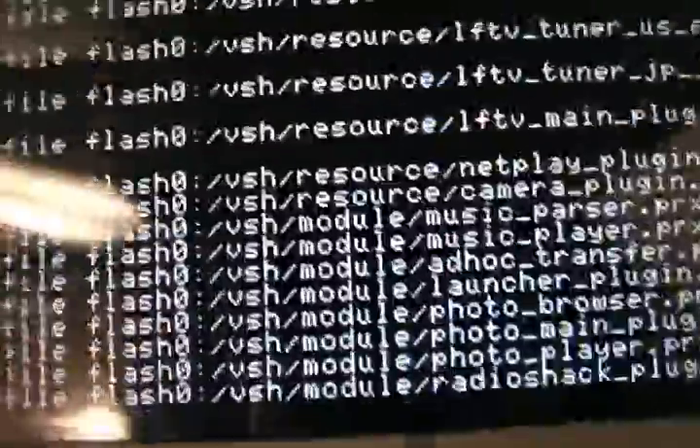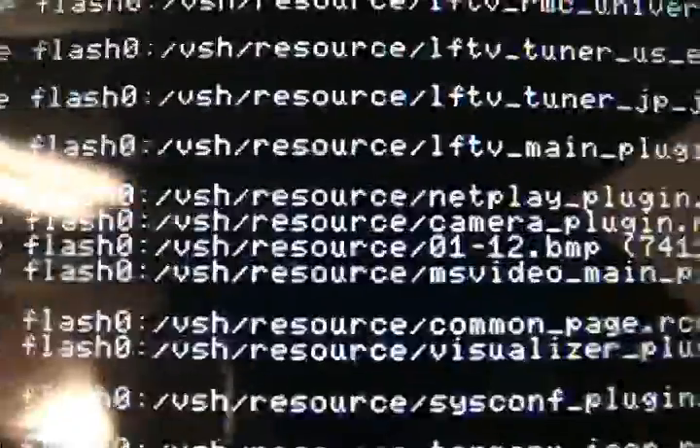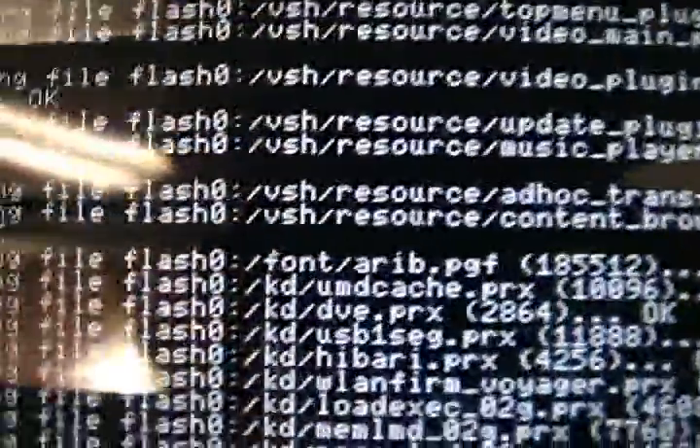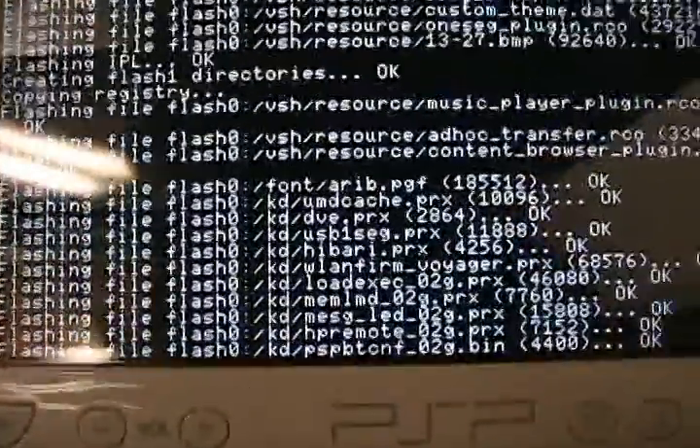Basically, with custom firmware you can do so much more stuff than official firmware. It should be done pretty soon — like right now, in a second. You can also put YouTube on it, called PSP2.